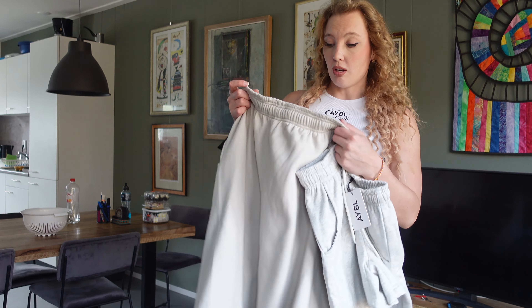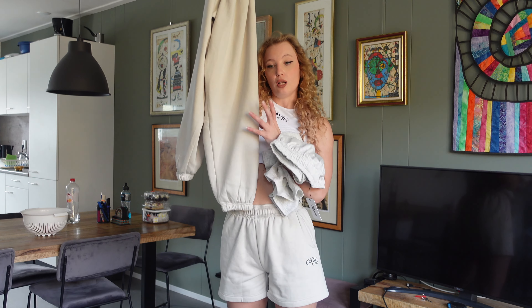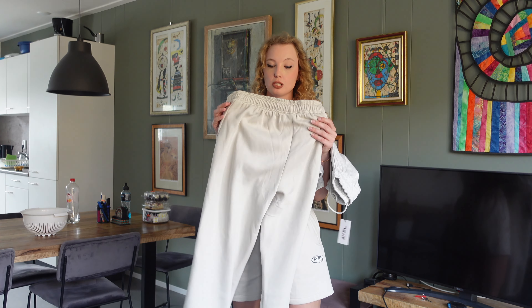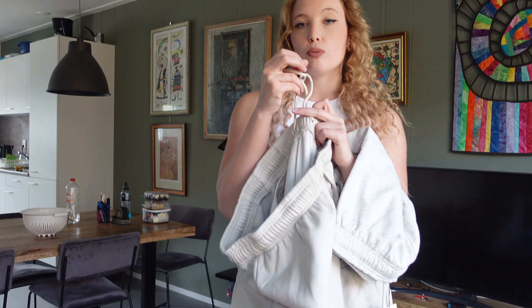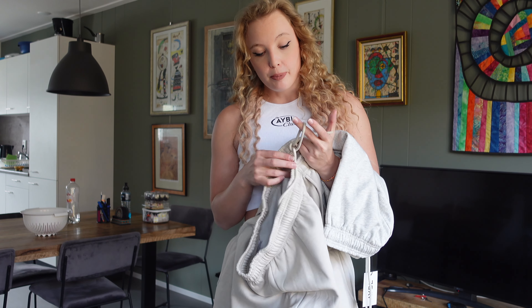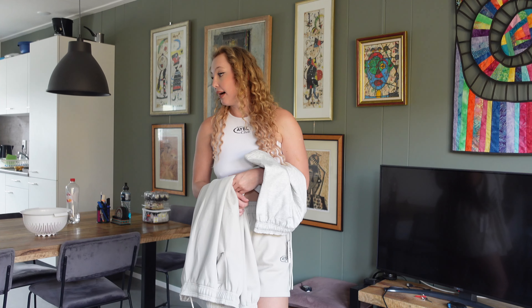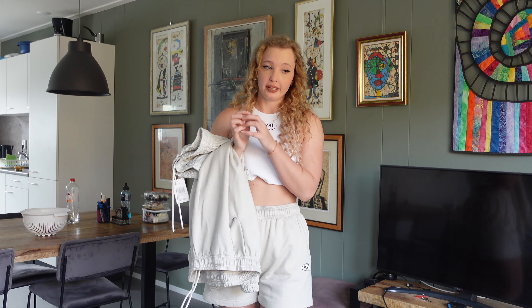I also received the crop top, and what I really love about it is the open-back element — Empower doesn't have that, so it's a nice extra. I'm going to put it on. This one is a size small, and it's a bit loose here, so I believe I need a size extra small. Size medium is definitely too big — I got one medium and it's way too large.